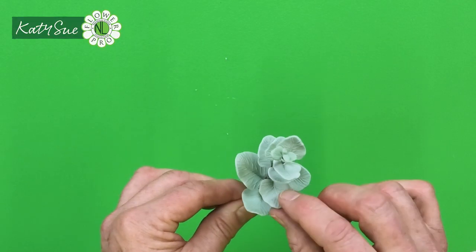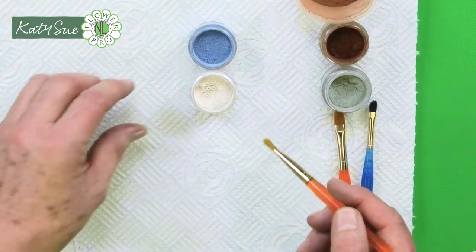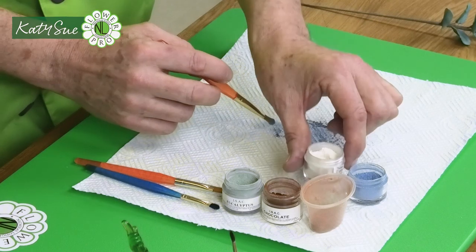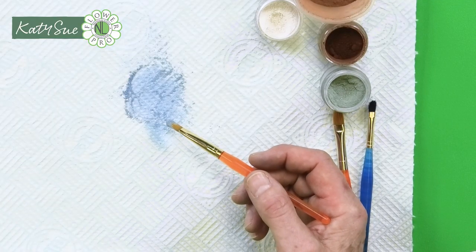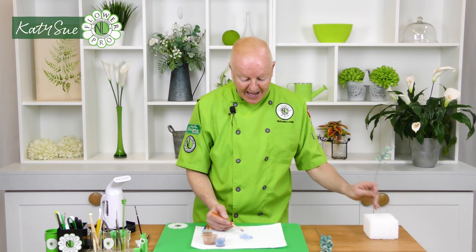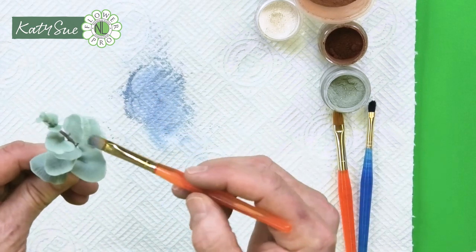Now for coloring. Start with a periwinkle blue dust, put it onto paper towel, and add just a little bit of pearl to it — making a pearlescent version of the blue. You can also use blue luster dust. Eucalyptus isn't shiny like rose leaves — we'll steam it, which gives a waxy look when used with luster dust. Dust the bluey color into the middle area of the leaf, all over, including the small top pieces.